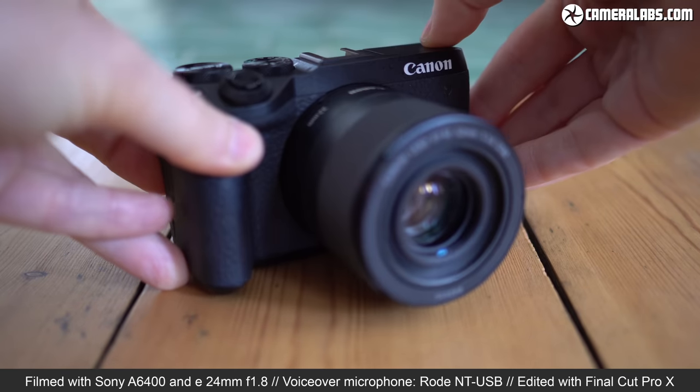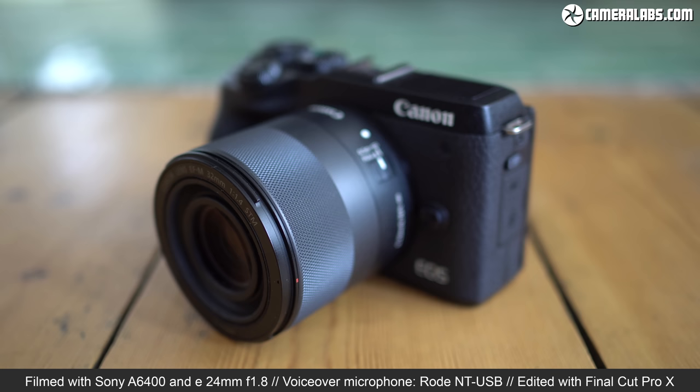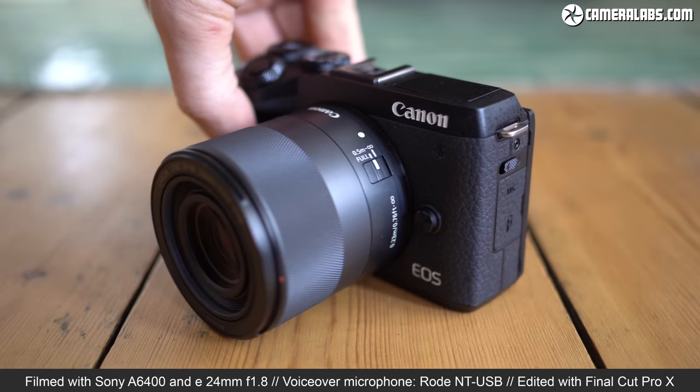Hi, I'm Gordon from Camera Labs and this is my in-depth review of the Canon EOS M6 II, a mid-range mirrorless camera sporting a new 32.5-megapixel APS-C sensor with dual-pixel autofocus, 14 frames per second bursts, uncropped 4K video, a tilting touchscreen and an optional slide-on viewfinder.